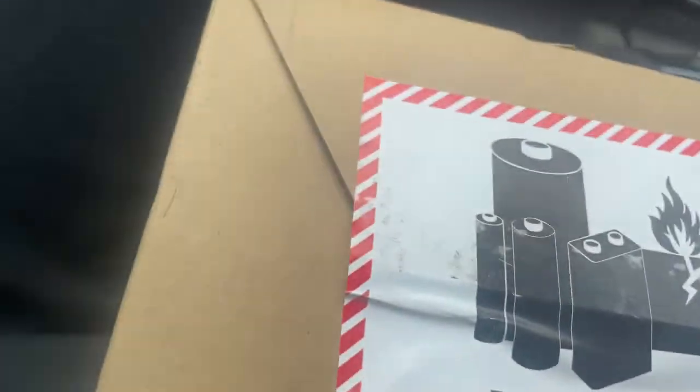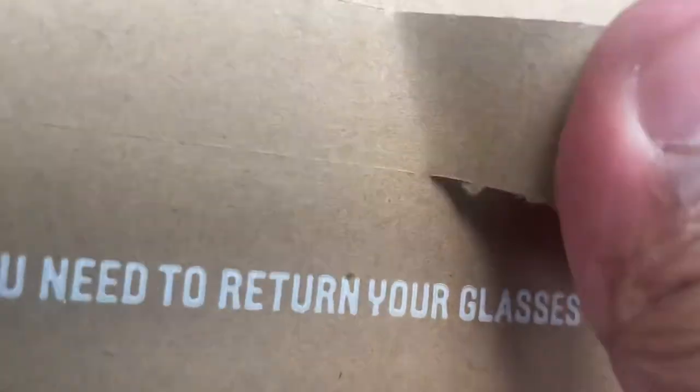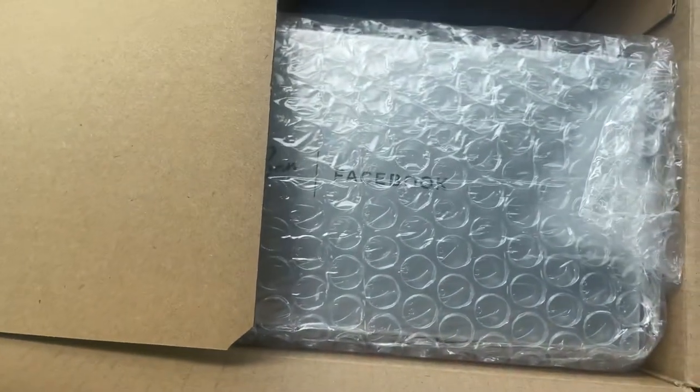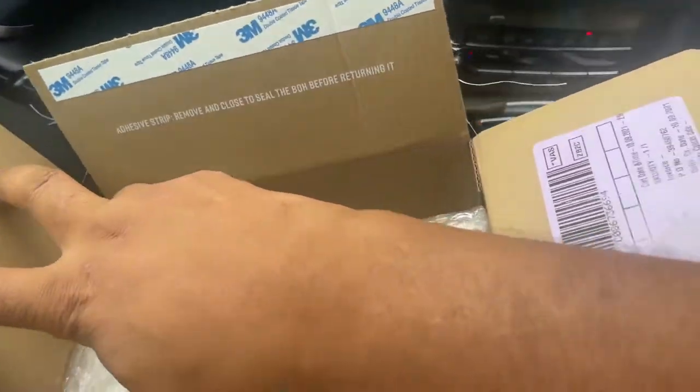My Facebook Ray-Bans. Okay, this box. Alright, let's open it. This is how you open it. Okay, now we're at the end of the stuff. Ray-Bans Facebook. Ray-Bans Stories.